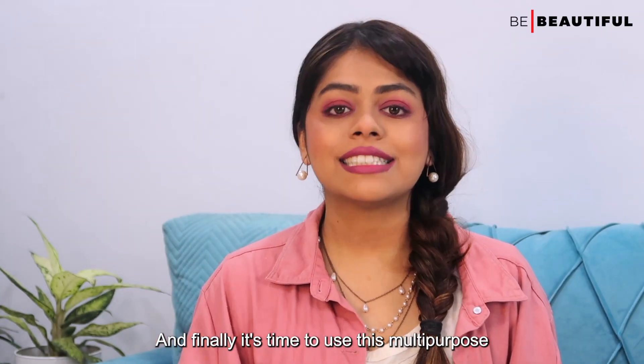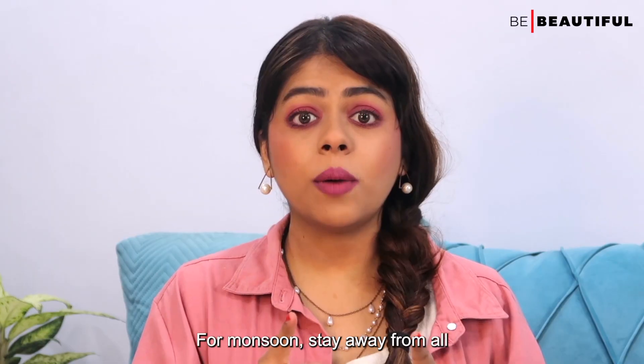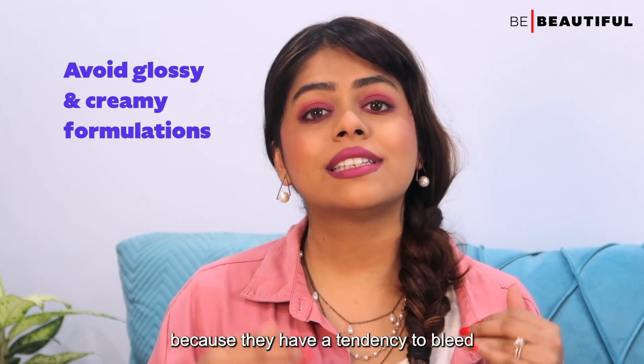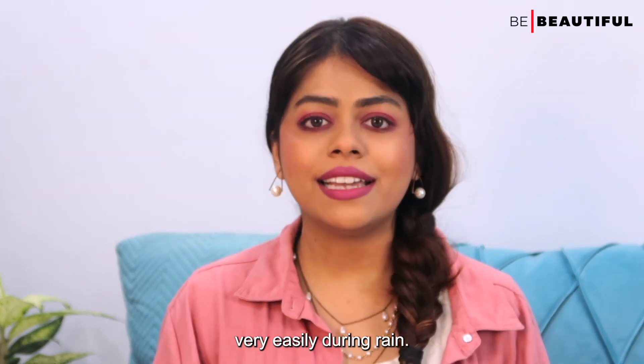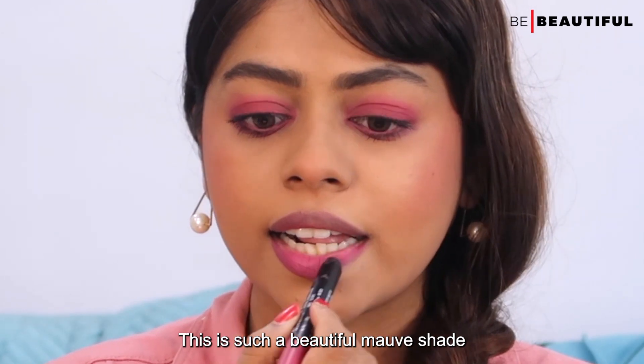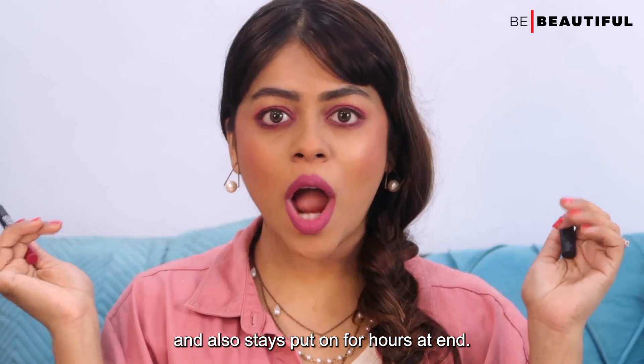Finally, it's time to use this multi-purpose crayon as a lipstick. For monsoon, stay away from all glossy and creamy formulations because they have a tendency to bleed very easily. This is such a beautiful mauve shade — it doesn't feel drying on my lips and stays put for hours on end.